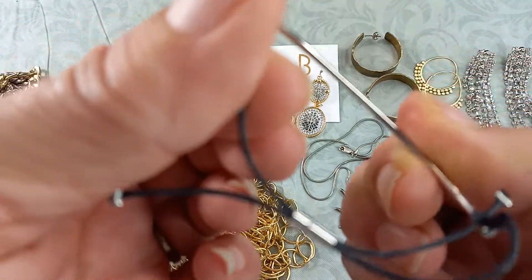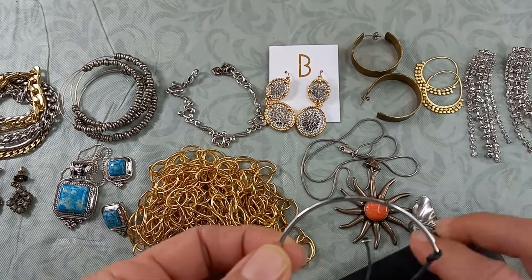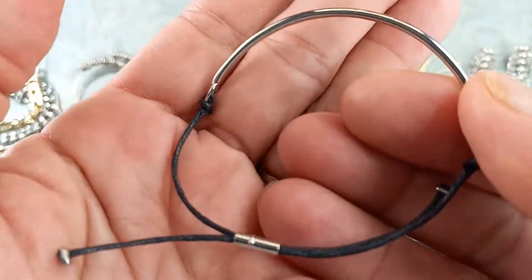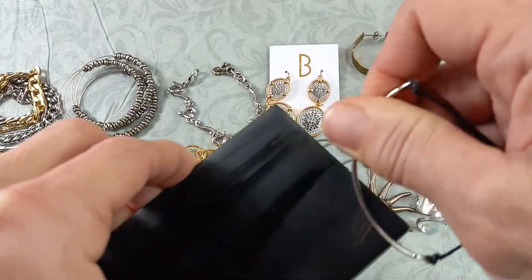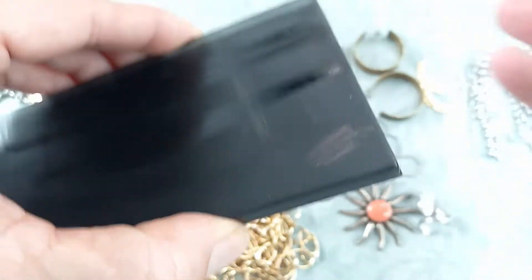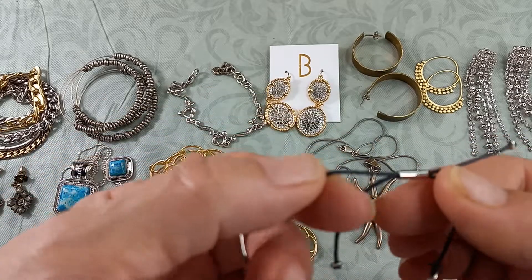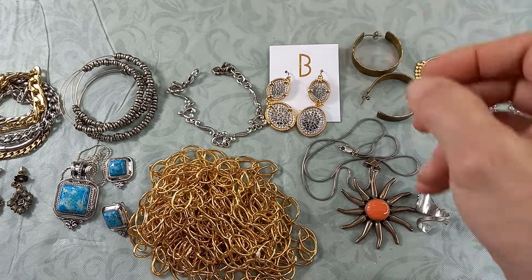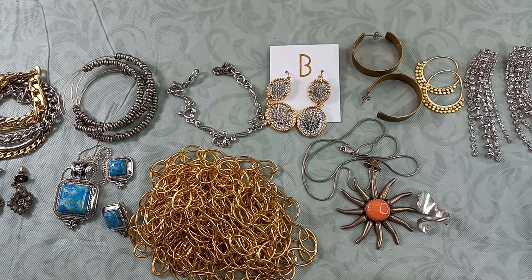Then we have a silver-tone bracelet. It doesn't look like it's sterling, but we've got the test out so let's try it. No maker's mark — it's on a string, very thin. You can see right there it's a bronzy color, so it is not sterling. It is a nice adjustable length, very thin, so let's do three on that one.